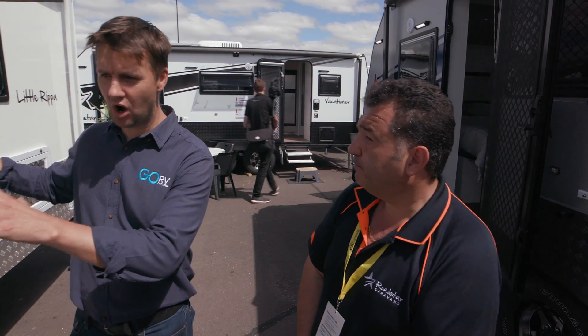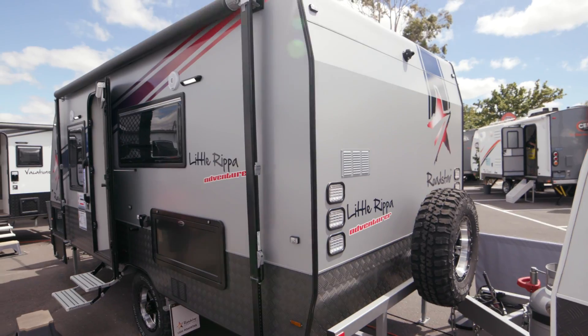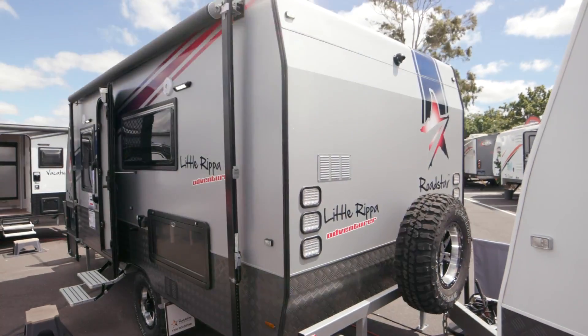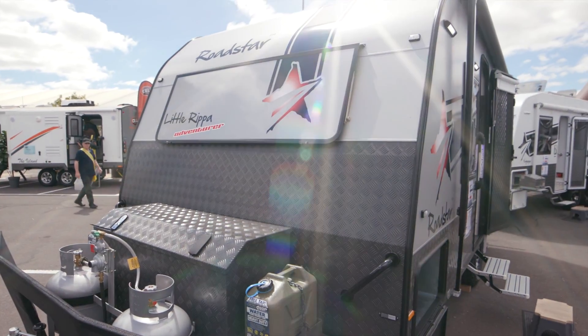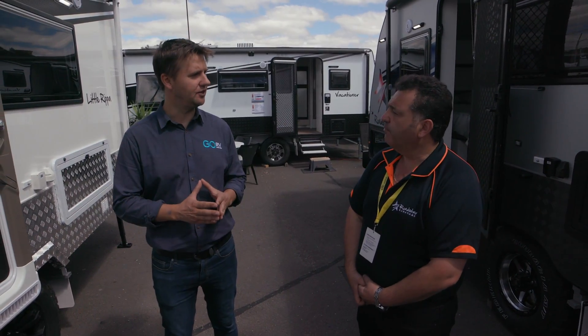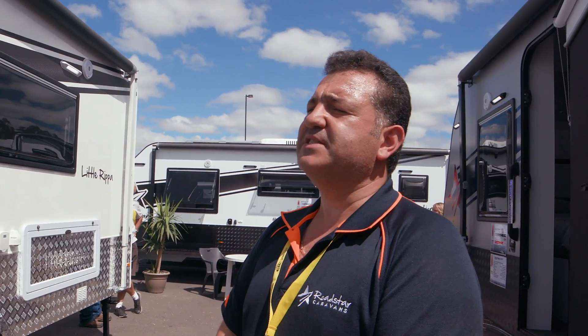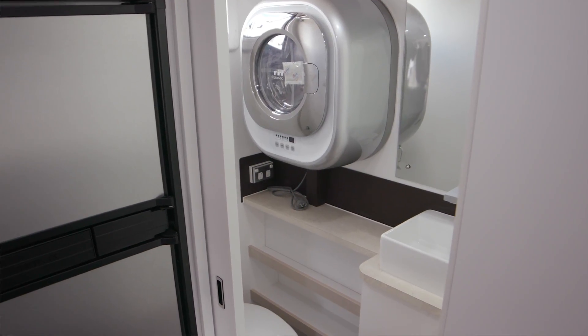Now the Little Ripper — it's a full composite one-piece wall, fibreglass composite. Can you also get it with an aluminium frame? Yes, in our Little Ripper Adventure on this side, that's a fully welded aluminium frame that we also offer to our customers. If I'm not mistaken, you haven't done the fully welded aluminium framing before — not in the past. So this is another first for Roadstar. That's correct. We try to maximise everything that we can put in the van that you would possibly need to be satisfied and get this quality van to this level.